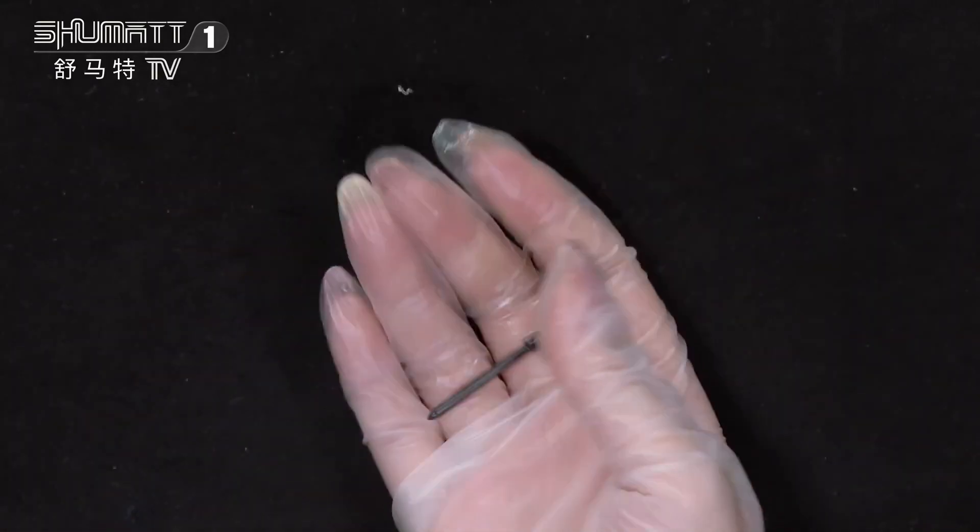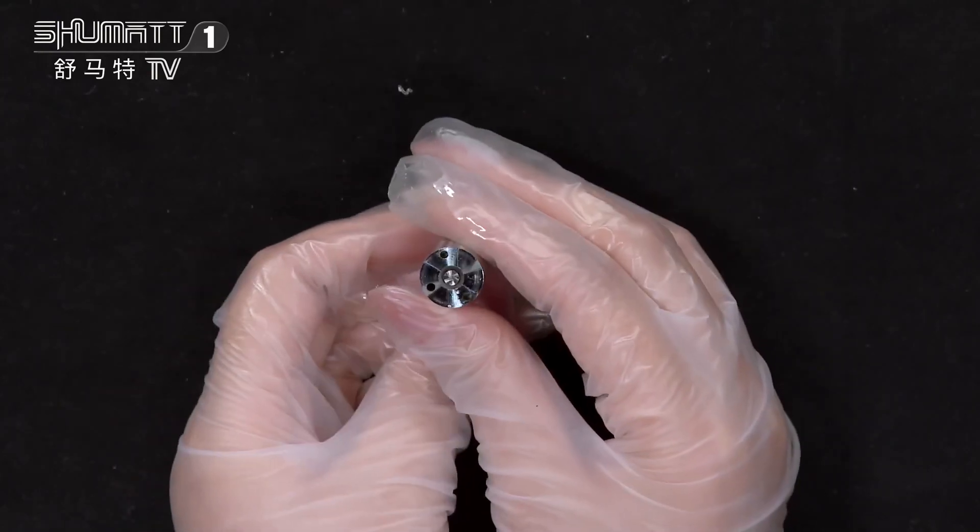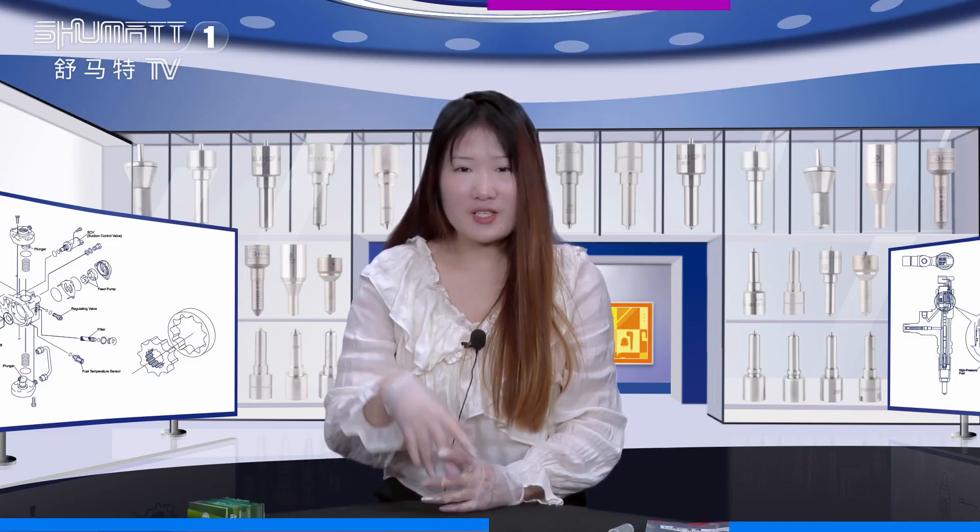The product code is G3S93. The nozzle needle is on the inside, and the lifespan is six months. That's all for this one — thank you for watching, bye!